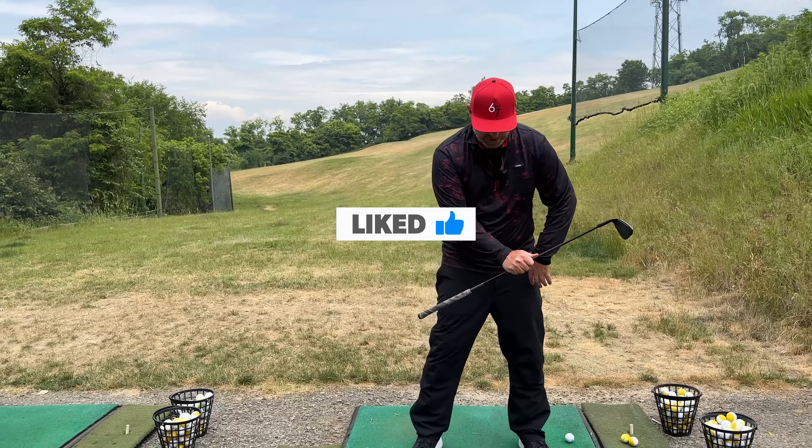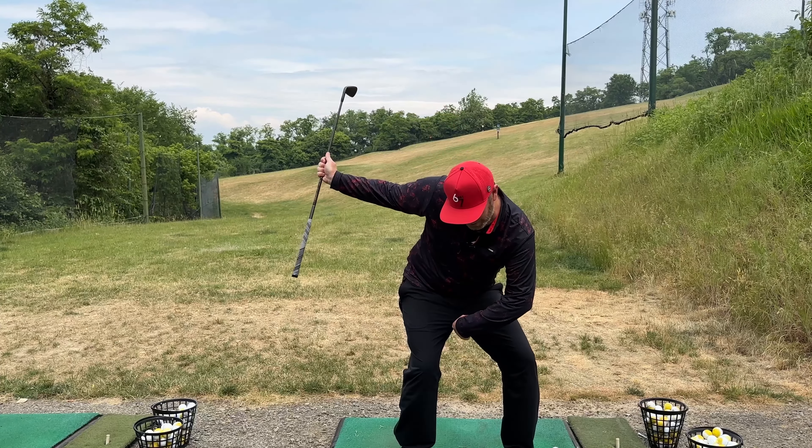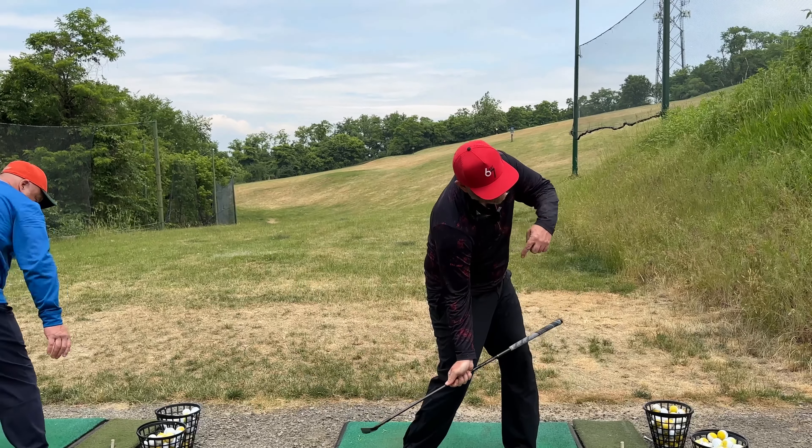So the feel has to be that lead side lowering in transition. From the top, a crunch in your transition, and then you start rotating around, and then you get that right shoulder pointing down to the golf ball.